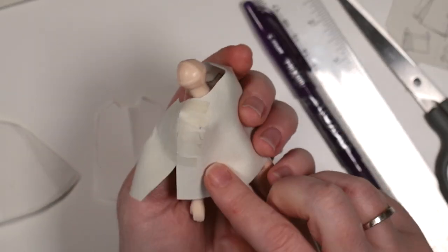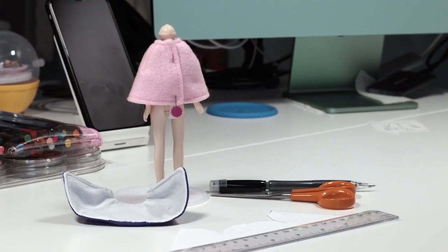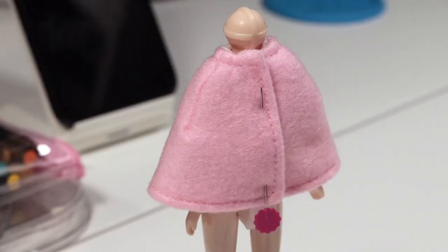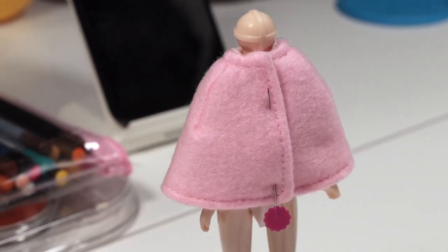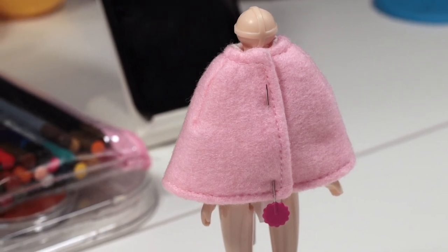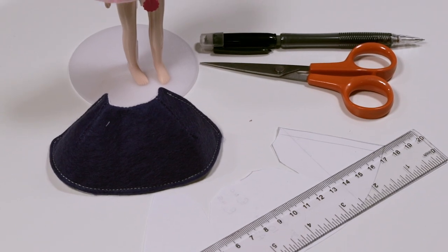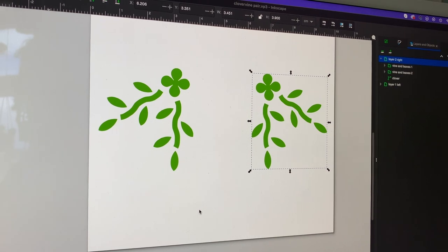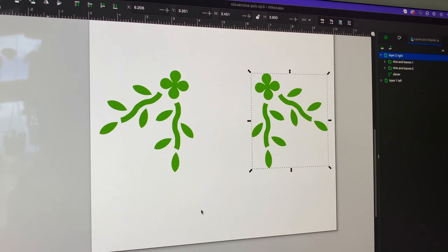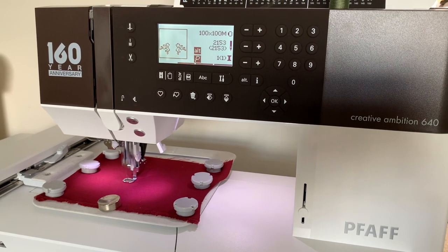I made a couple of mock-ups in coloured felt but realised I wanted to include some embroidered designs too. I have a new embroidery machine which I'm dying to tell you more about soon, but for now I'll show you the design I created using Inkscape. I put this design into the machine, a FAF Creative Ambition 640, and then stitched it out.